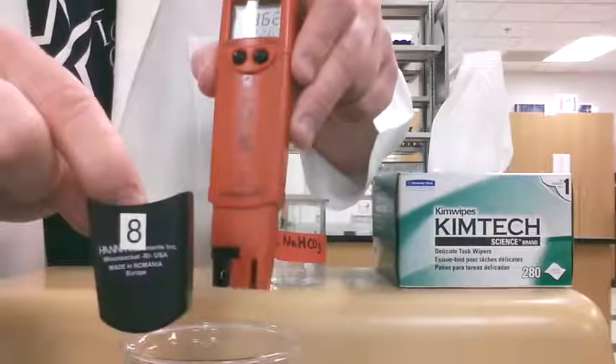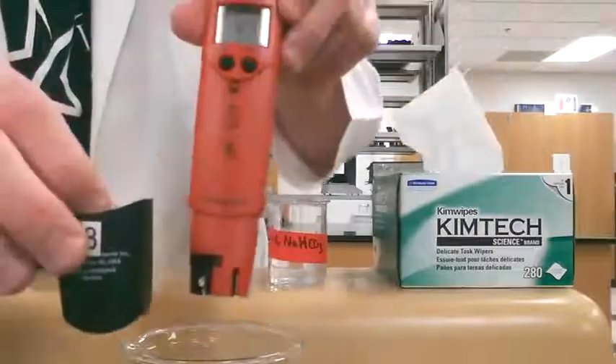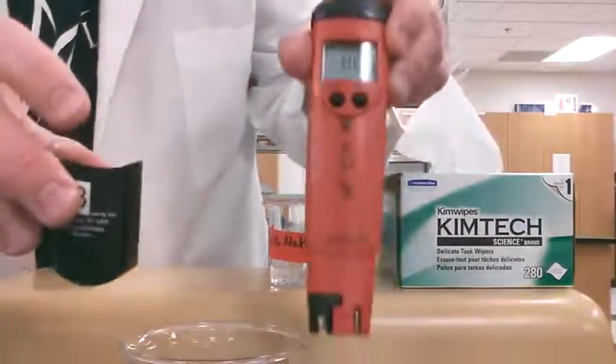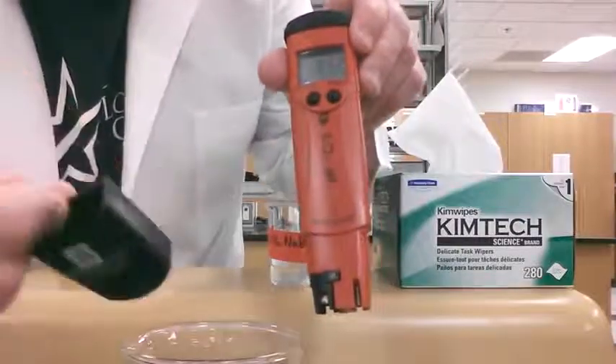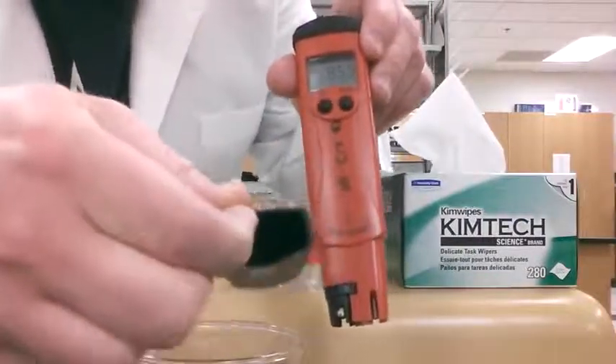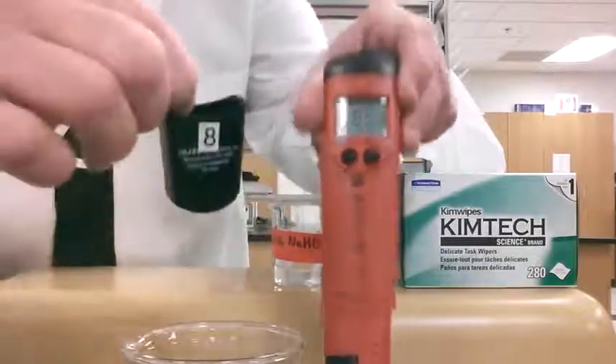After you've done that, you're ready to put your cap back on. The caps are numbered — this cap is number eight and this pH meter is also number eight. When you're ready to put it back on, you need to make sure that there's buffer solution inside that cap, in case we spilled any out when we were taking it off, which happens very easily.